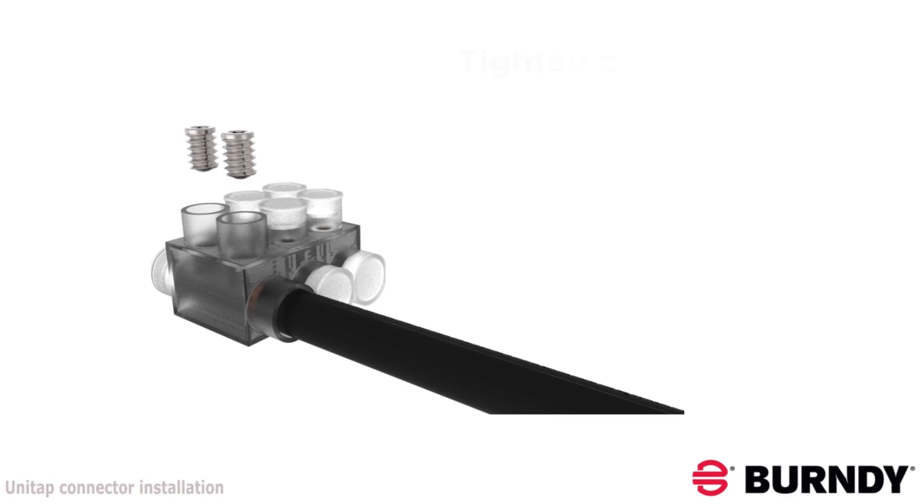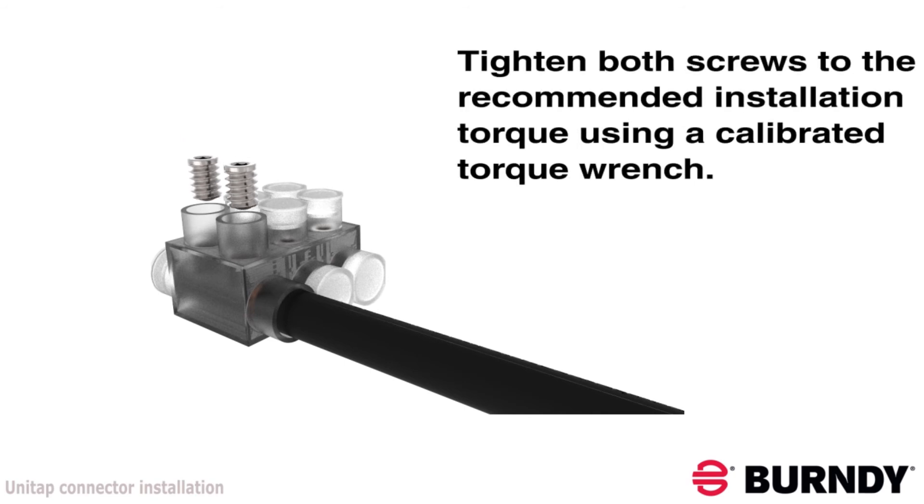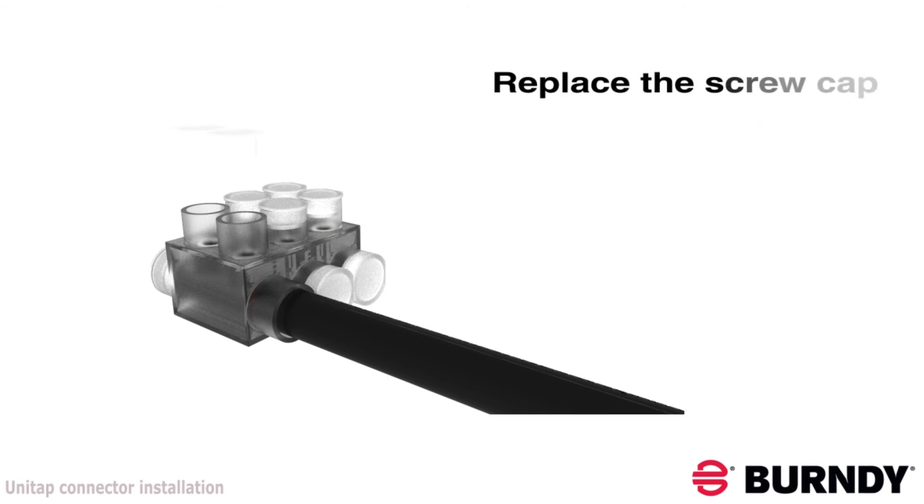Ensure that the conductor insulation is also covered by the UniTAP plastisol insulation and there is no exposed conductor material. Use a calibrated torque wrench to tighten both set screws to the recommended installation torque. Replace the set screw port caps.